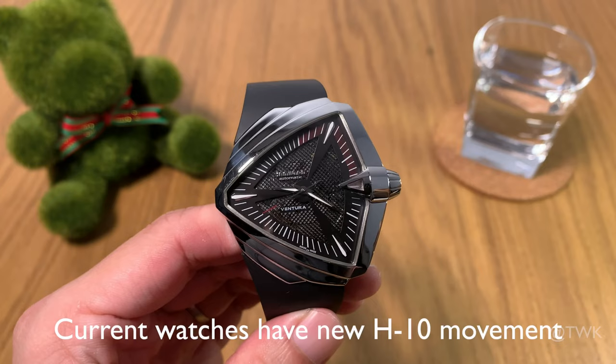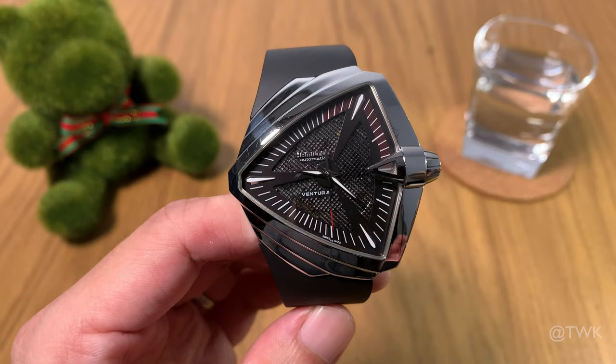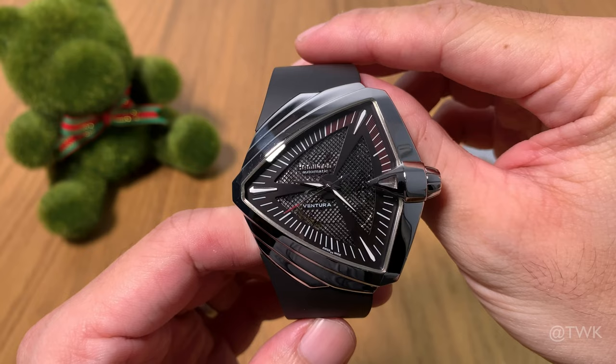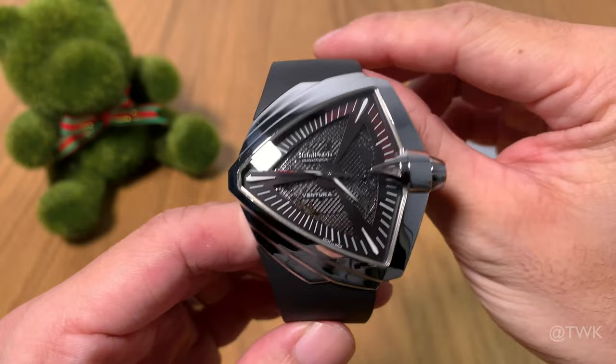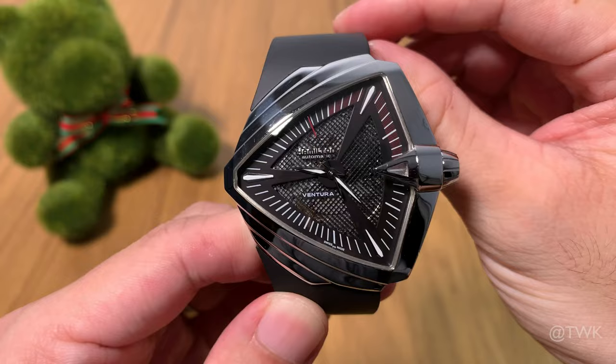Let's talk about the design. One look and you know it's an oddball — it's not round, not square, not rectangular. It's just on its own, very unusual and unconventional. Hamilton used to call this the offset series but these days it's listed under the Ventura series on their website. It looks more like a shield or a badge, with a step-looking design at the 12 o'clock and 6 o'clock areas of the case. And the crown here looks like the thruster of an aeroplane — just crazy looking.